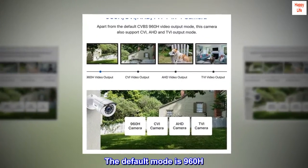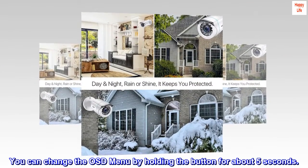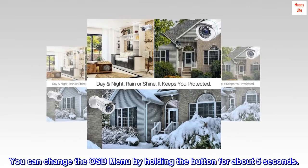The default mode is 960H. You can access the OSD menu by holding the button for about 5 seconds.